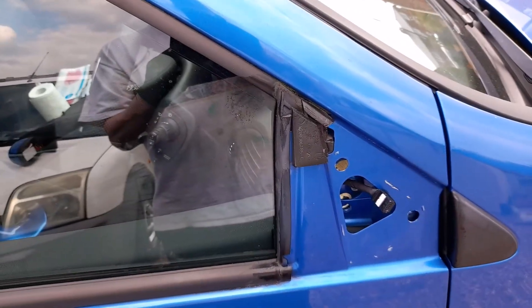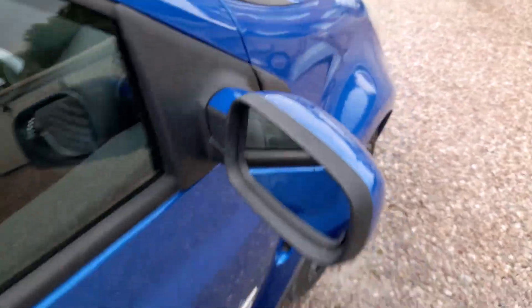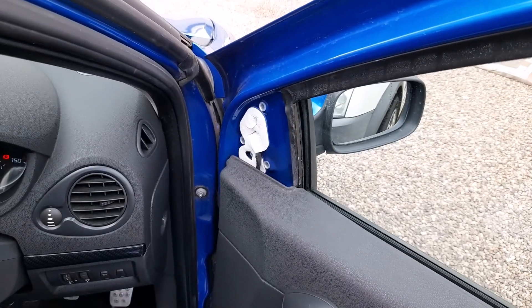Still looking too easy for me. Let's carry on. Put it on now - it's gone on alright. I think the folding thing was alright because it motorised up, made the noise, just like it normally does. I'll start it up and then do a function test.